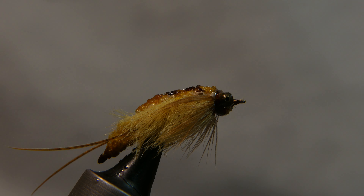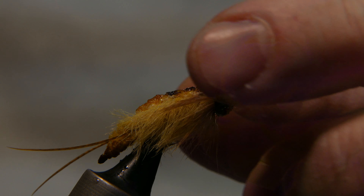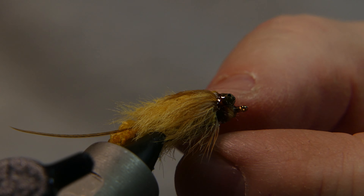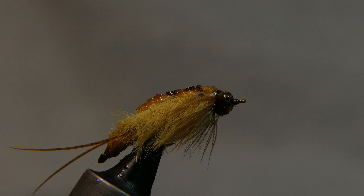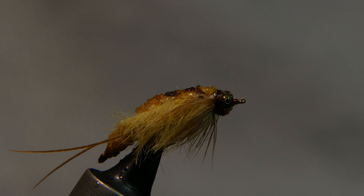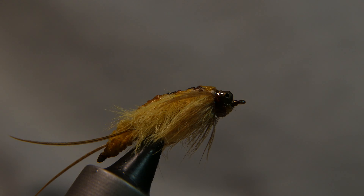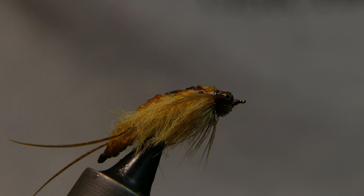And there you have it — a golden stonefly, mostly from craft store materials or a little bit of medical tape. Common stuff you can get anywhere — that medical tape you can find at Walmart or CVS. Looks beautiful. Hope you like it — tie one up, go fish it, and leave me a comment on how well you do with it. Subscribe if you like the video series, give it a like, and stay safe out there. It's springtime — time to go fishing!